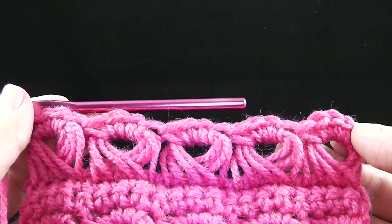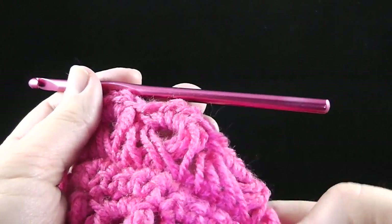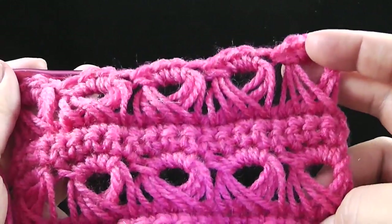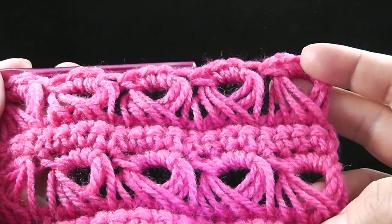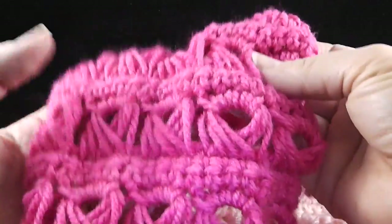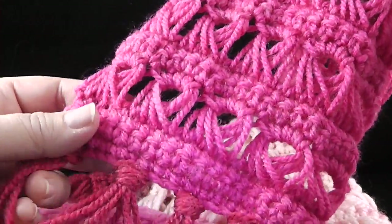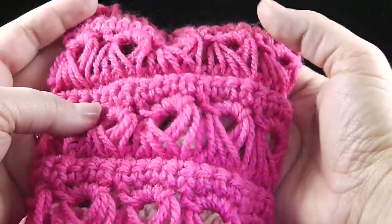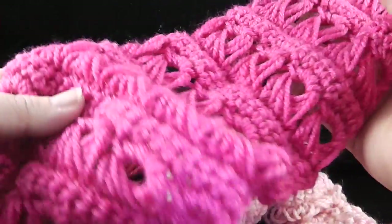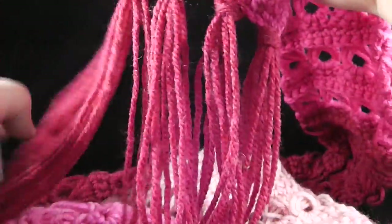Now I'm going to work two rows of single crochet — one row this way and then one row coming back — and then repeat this again and again until I get a longer piece. By repeating those broomstick rows, I've actually completed my scarf, and it turned out to be over 96 inches long, which is kind of fun. I didn't use every bit of the yarn, but I used a lot of it. You can wrap it around and drape it and have a lot of fun with it.